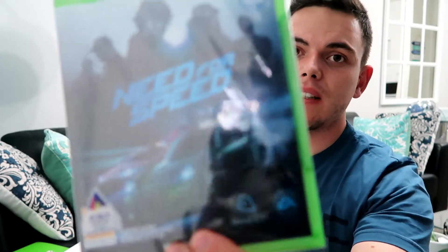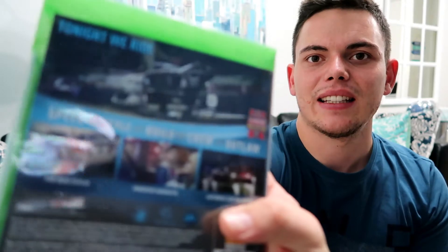And as we said, just another remote — open that up. And voilà — another game! That is Need for Speed for Xbox One. This was about 700 rand extra and it says 'Tonight We Ride.' It's gonna be crazy guys!